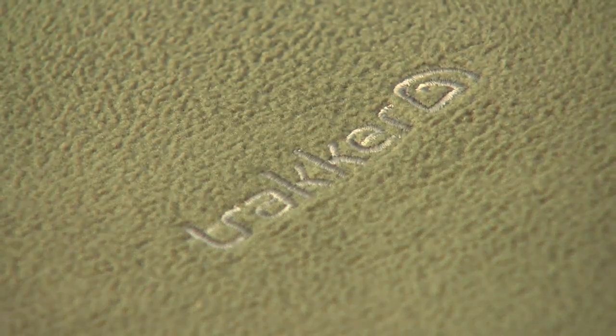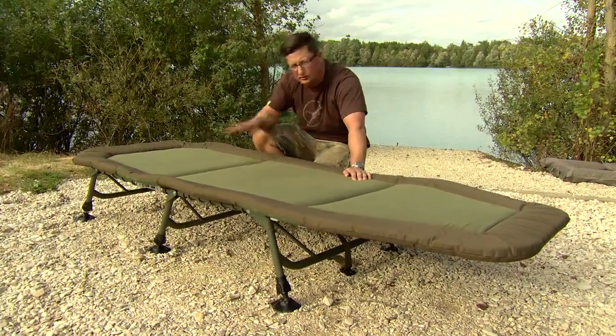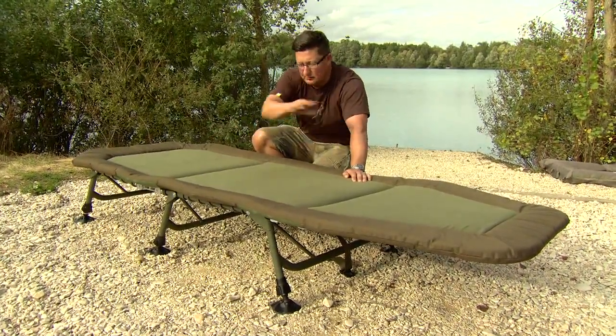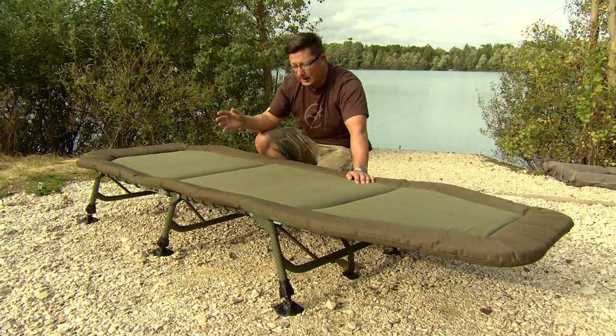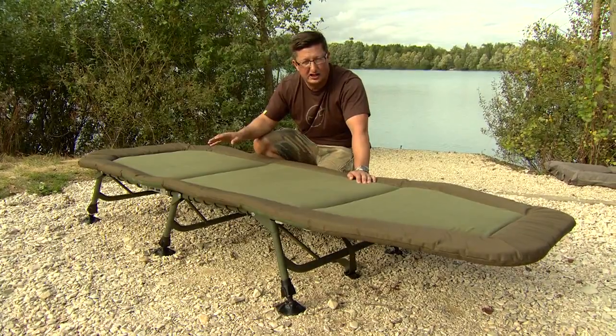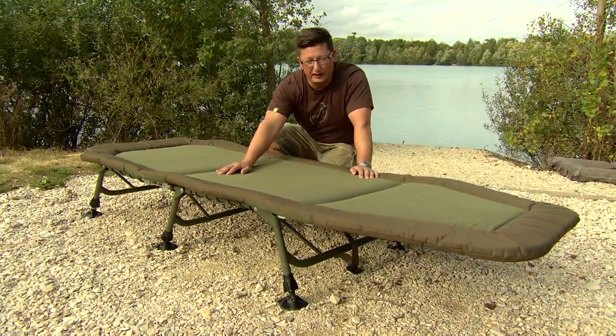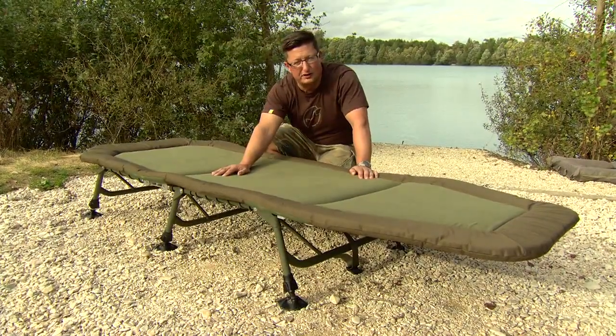The other major advantage is it's much lighter — just not having the ratchet on there reduces the weight considerably. There's as much aluminium on it as possible and it's probably 30% lighter than a lot of the other bed chairs in its class. So it's extremely well made, it's given me the best night's sleep I've ever had on the bank, and this is the bed I'm using next season.